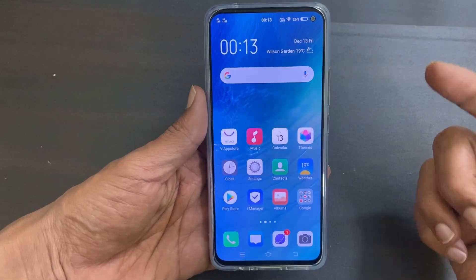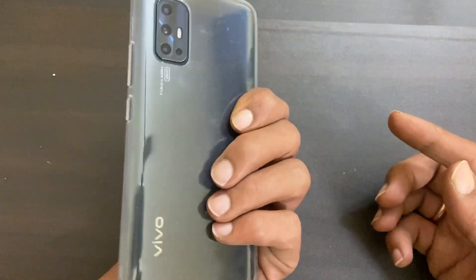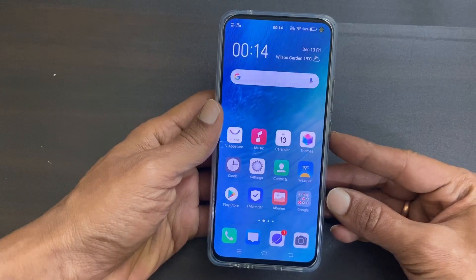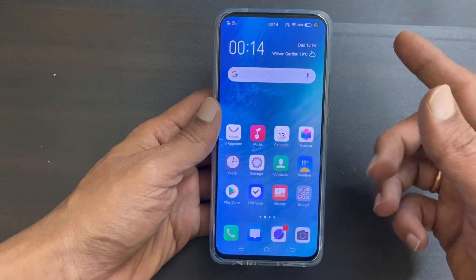Hi friends, in this video I will show you three different ways to take a screenshot on Vivo V17. These methods work on other Vivo U series and Vivo V series smartphones as well.